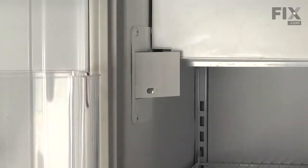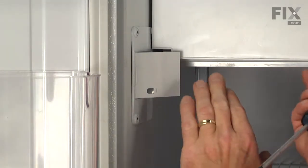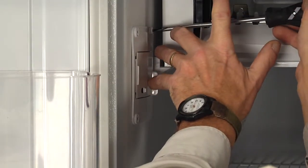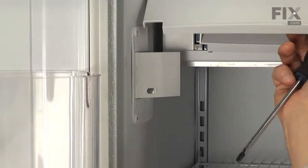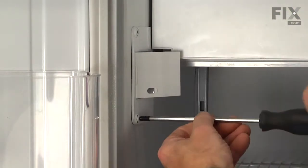Our first step will be to remove the three screws that hold that housing to the inner wall. Just press the flipper, lift up on the access door, remove that screw in behind, and remove the two on the front edge.